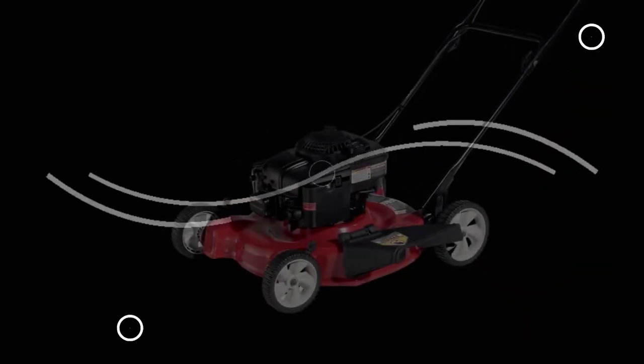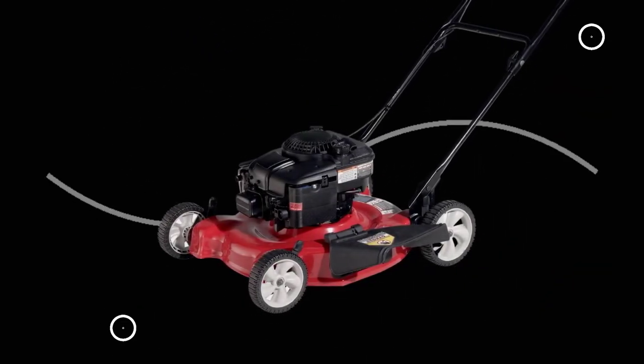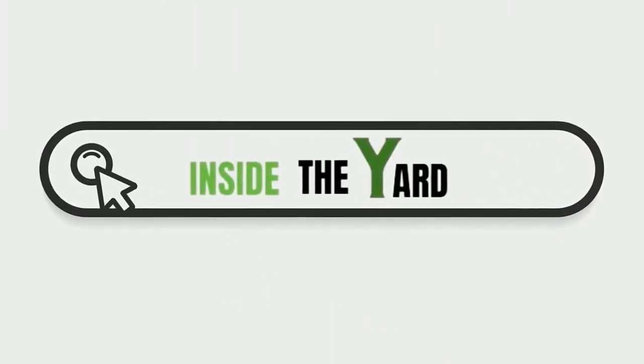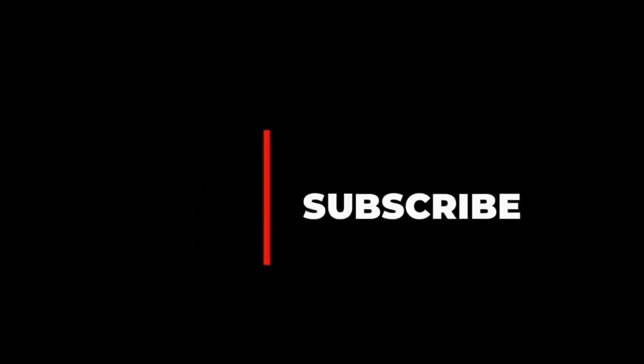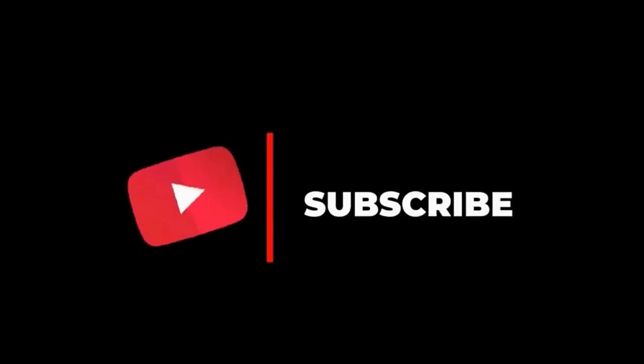We hope now you know what to do if you see gas leaking from the primer bulb on a lawn mower. You can also visit our page Inside the Yard to read this blog in detail. And do subscribe to our channel and hit the bell icon.